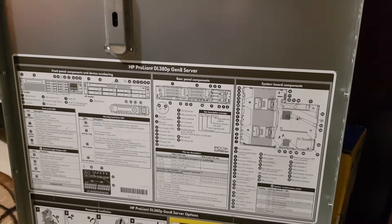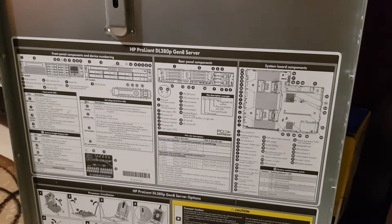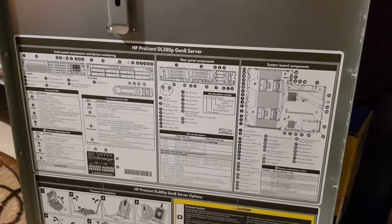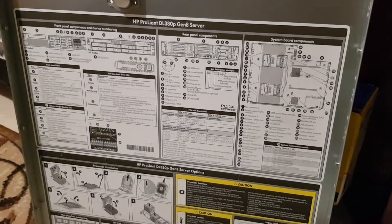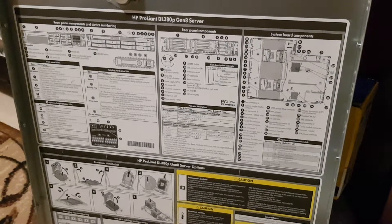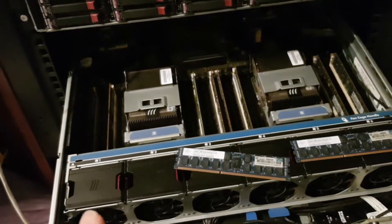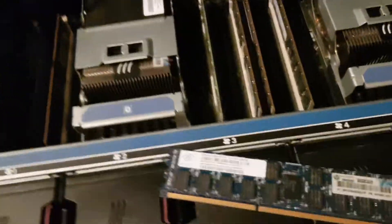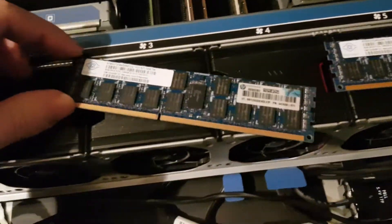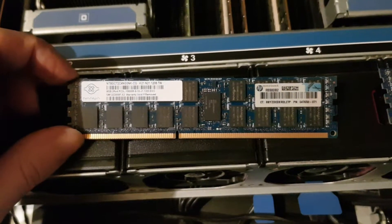Hi and welcome back to my channel, this is Andrew. Today, a small update about the new server — HP Proliant 380 Gen. There's a small problem: it became really loud, I don't know why or how, but when I exchanged RAM it had low voltage, humming with 42 gigs of this type of RAM.